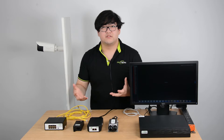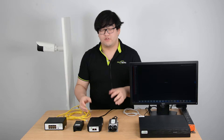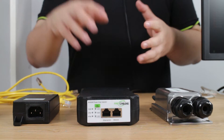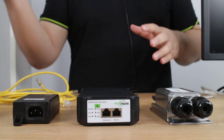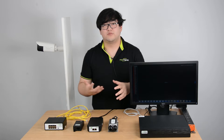What happens if we have a device that doesn't supply PoE features? Well then we can use a PoE injector and it can still inject the electricity — the power — through the Ethernet cable. You must wonder how much power it will inject.